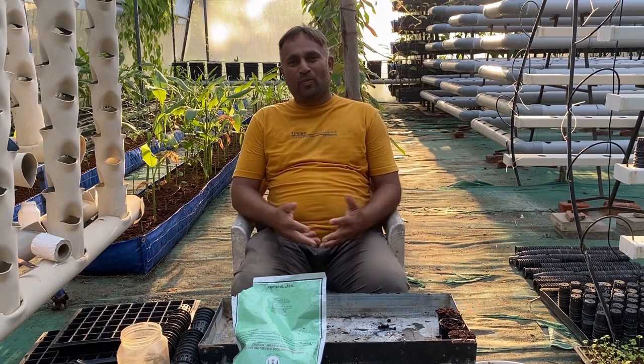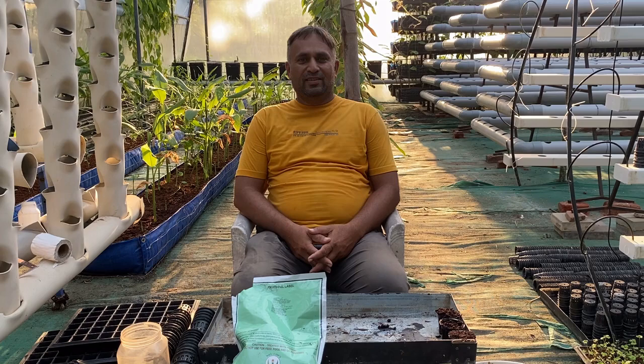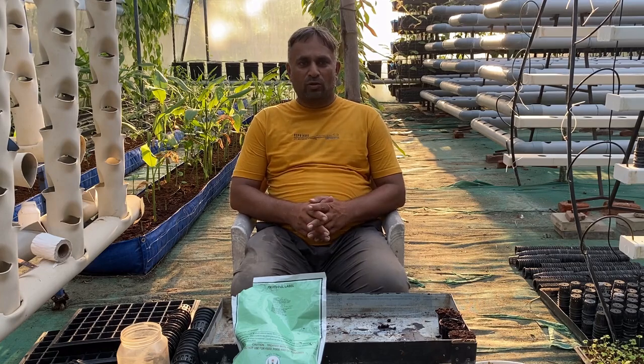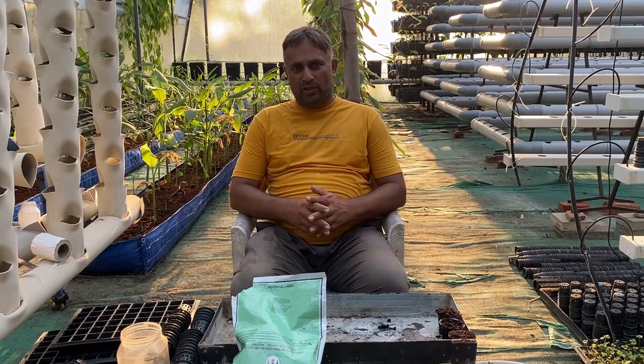Hello friends, welcome again to my channel Organic and Hydroponic Urban Grow Pro. Today we are going to talk about how to grow spinach in a hydroponic system, which is the best system to grow spinach, and how to start spinach in the hydroponic system.